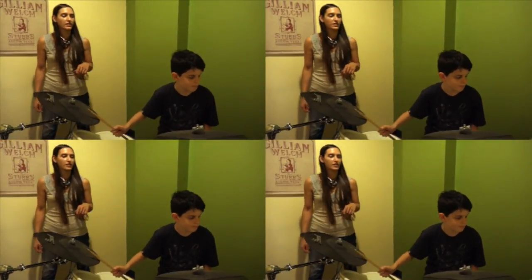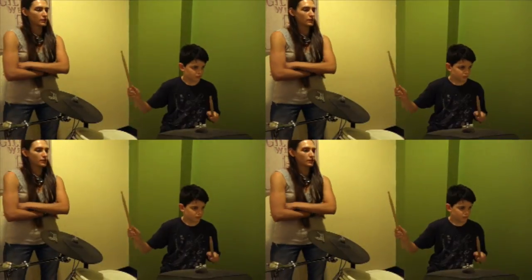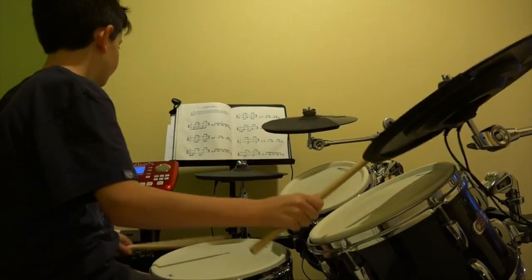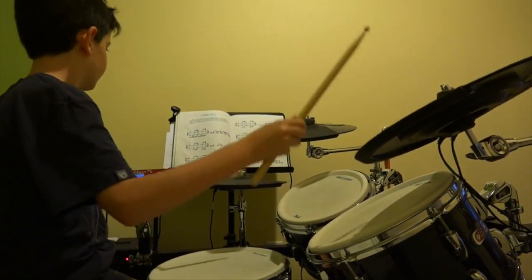As drummers, we have to get used to having facility and coordination between all four limbs to play most effectively. Sight reading gives drummers a leg up as you progress and eventually start gigging.